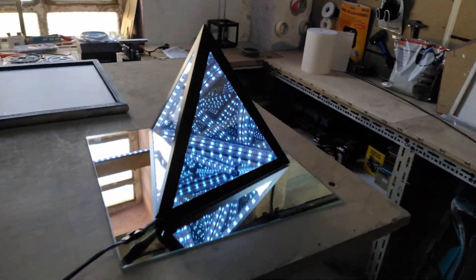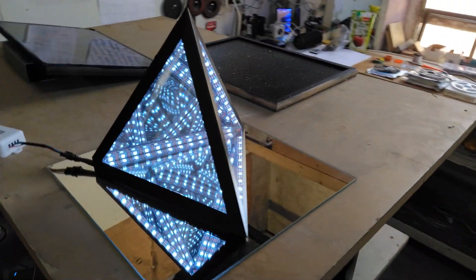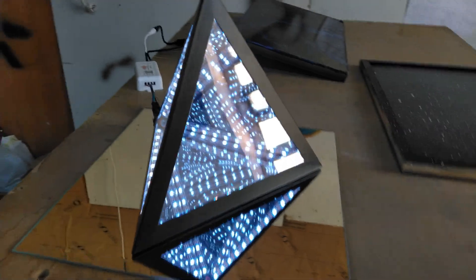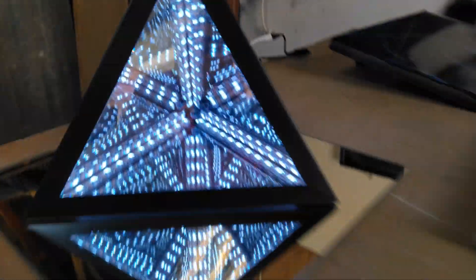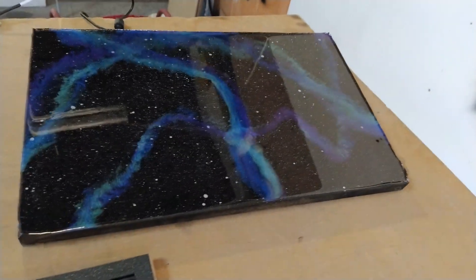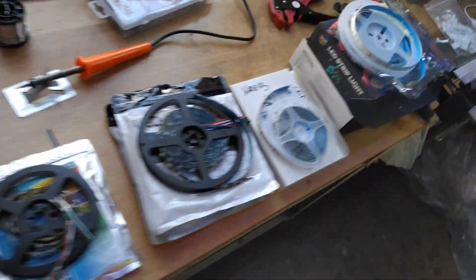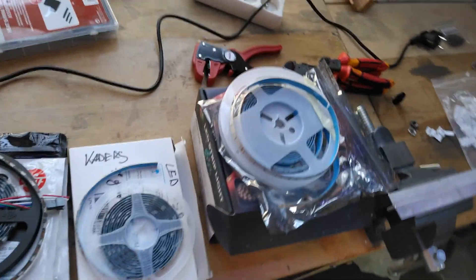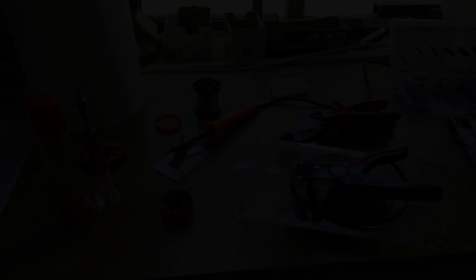For the people that are new to the channel, I'm actually a starting artist in Barcelona. This is one of the pieces that I made — it's the Cyramid. I will only make a handful of them to sell later on my website. I also do epoxy paintings; this one is getting close to finish. But that's not what this video is about — the video is about LED strips.